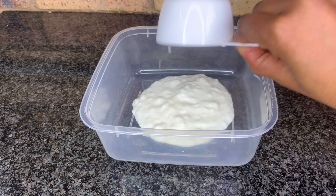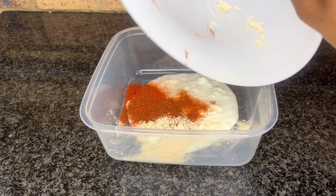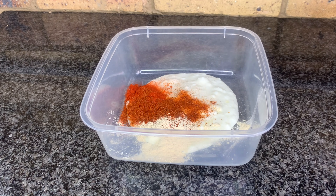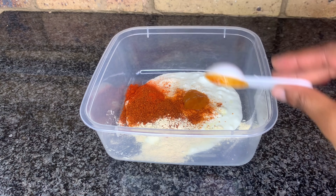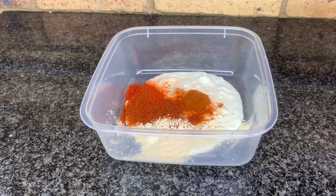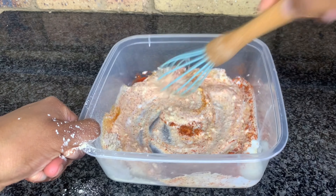We're going to start with the marinade. The marinade needs half a cup of buttermilk, a teaspoon of paprika, a teaspoon of cayenne pepper, a teaspoon of chili powder, a teaspoon of garlic powder, salt and pepper to taste, and one tablespoon of hot sauce. Mix it all together.